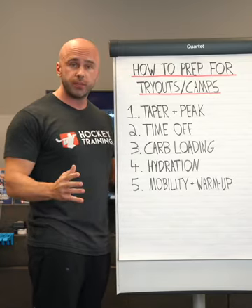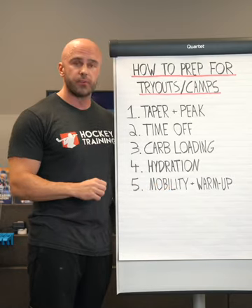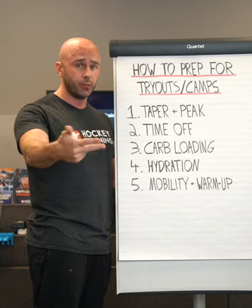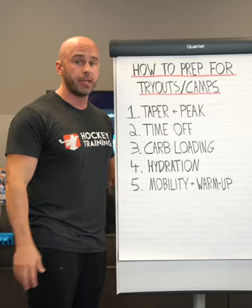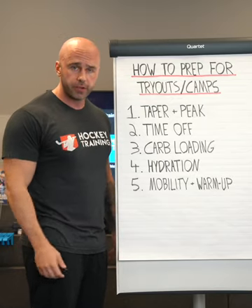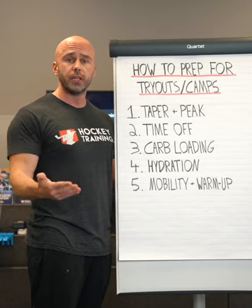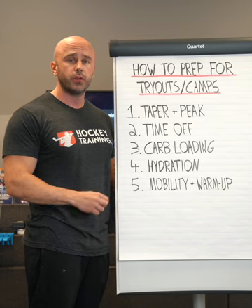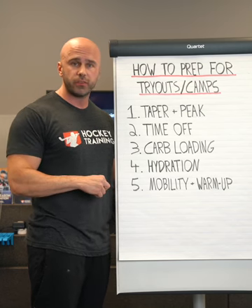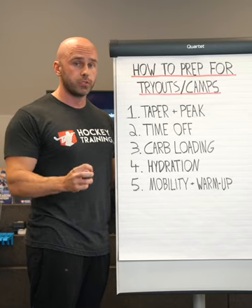Hydration is something I could easily do a whole video on all by itself — I can't emphasize its importance enough. Last but not least, number five: during your tapering and peaking phase, we really need to reduce the output in things like speed, conditioning, and weightlifting, but you can do mobility work the whole way through — and in fact, I recommend it. It'll help you feel a lot more fluid out on the ice. We need mobility for our edge work, for Mohawk turns, just to feel fluid and athletic on the ice. I like to have hockey athletes perform mobility circuits every single morning leading up to tryouts and camps, including the morning of a tryout or camp. It's not going to tap into your fatigue reserves and it's going to improve your performance in a hockey-specific way without the cost of fatigue.